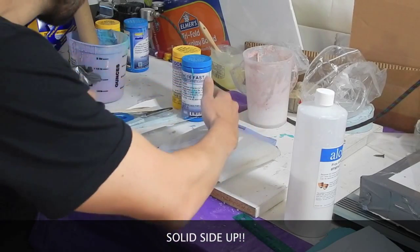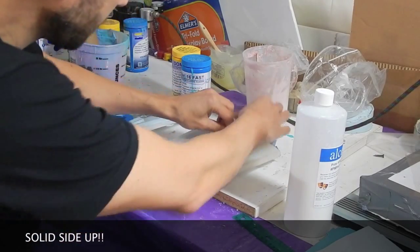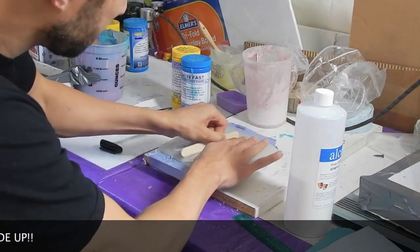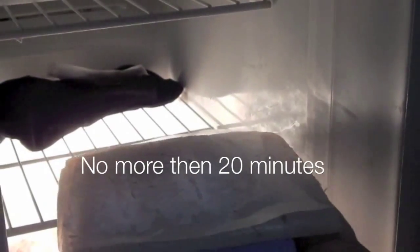Solid side up. Solid side up. And I'm going to push — smooth, smooth. Let's go to the freezer. Now we put it into the freezer and we wait 20 minutes.